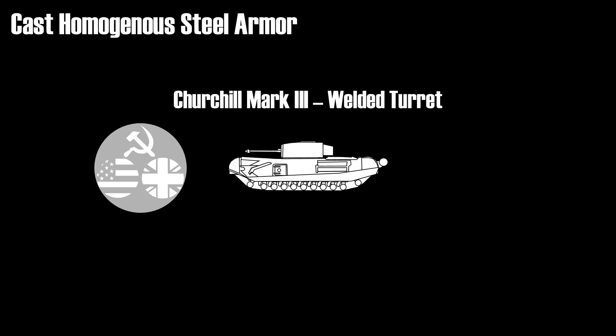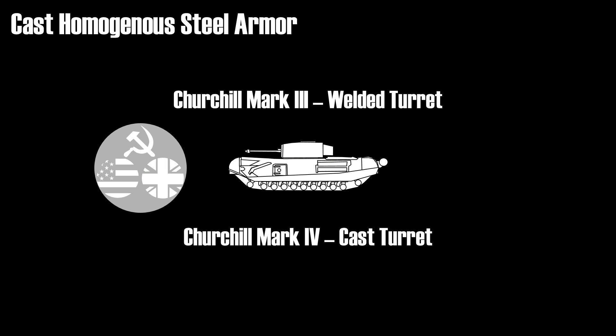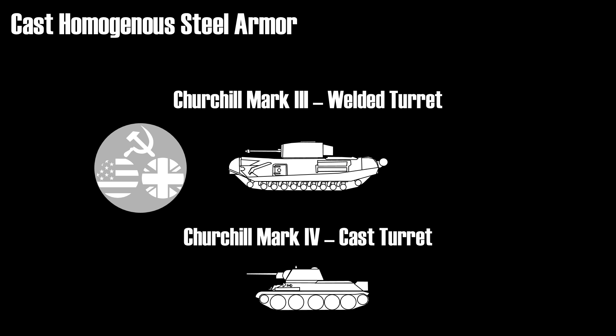But it isn't so straightforward. For example, the Churchill Mark III had a welded turret, whereas the Mark IV had a cast turret. And for certain variations of the T-34 there exist both welded and cast turrets. As you can see it can get quite complicated. Even up to this day certain tanks have some variants with cast and welded turrets, like the T-90.